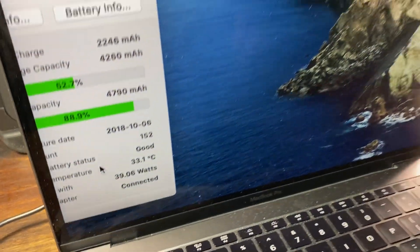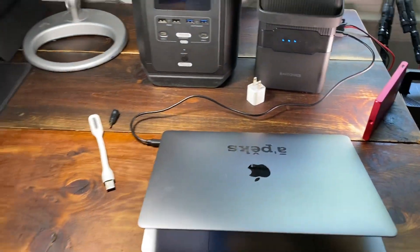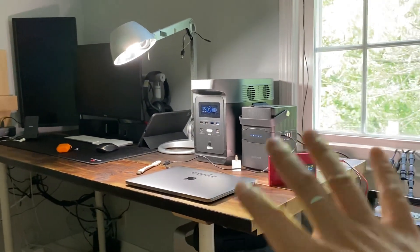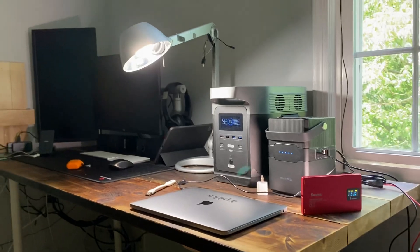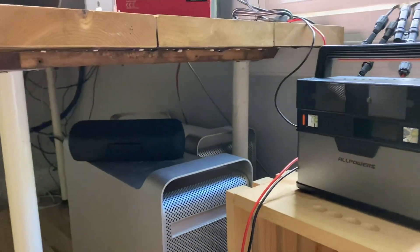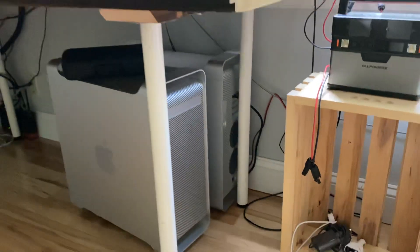39.6 watts — okay, that is my quick review. Click the like button if you find it useful and subscribe. I'll upload more videos if you're interested in the topic. Thank you.